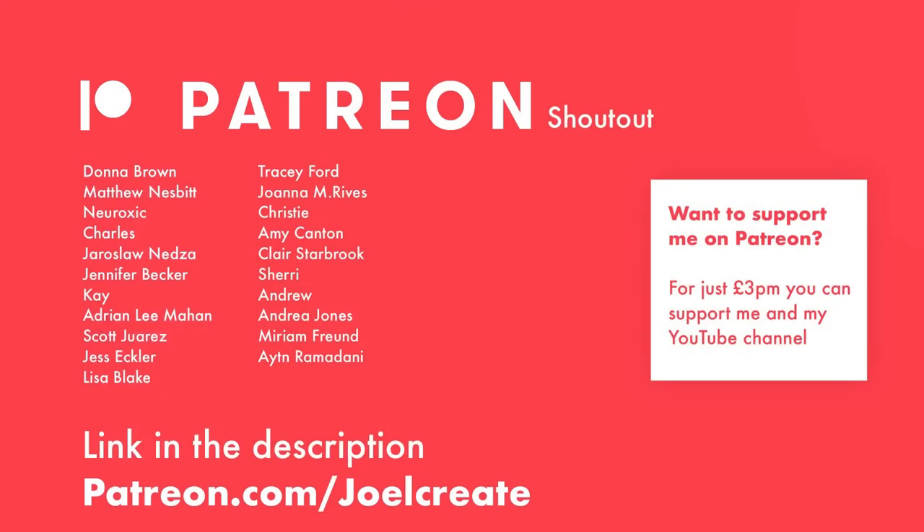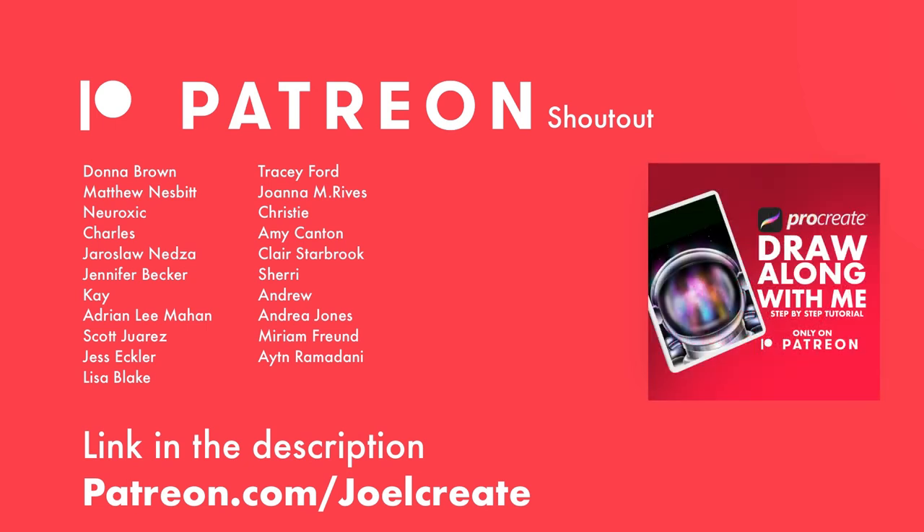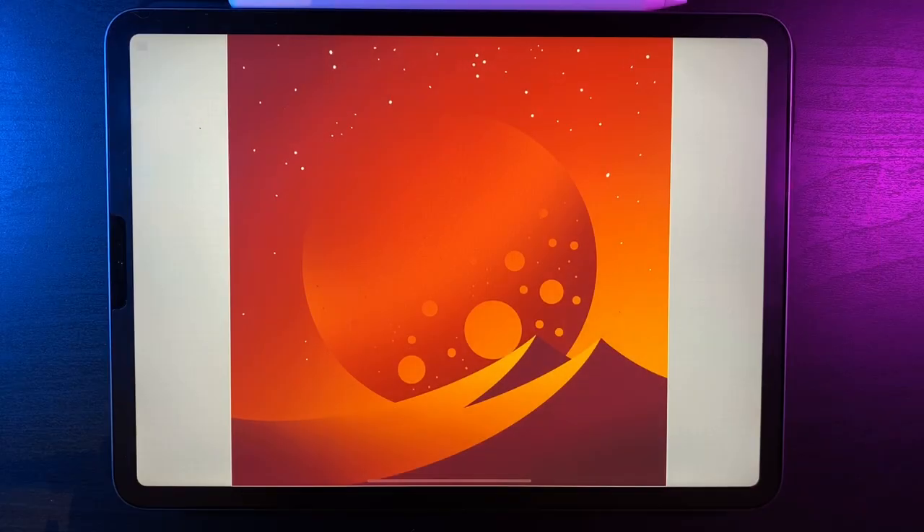Big shout out to my Patreon. If you'd like more information, there's a link in the description where you can get access to exclusive tutorials and content. As always, if you like the video, hit the like button — it helps send my videos out to more people. With that said, let's get started.